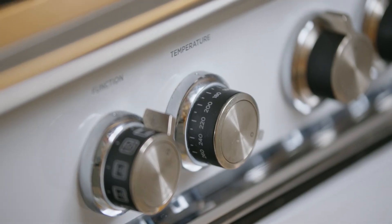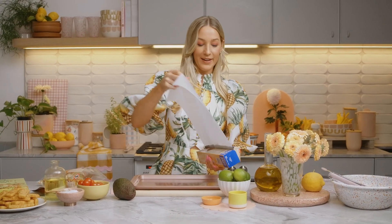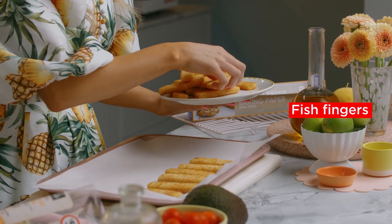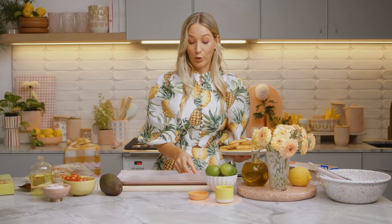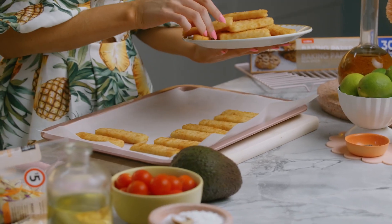The first thing we're going to do is preheat our oven to 220 degrees Celsius. Now I'm going to line my baking tray with some baking paper and arrange my fish fingers in a single layer so they cook nice and evenly. What I like about these fish fingers is that they only take 12 to 14 minutes to cook — super convenient — and they get nice and crispy with a lovely crunch.